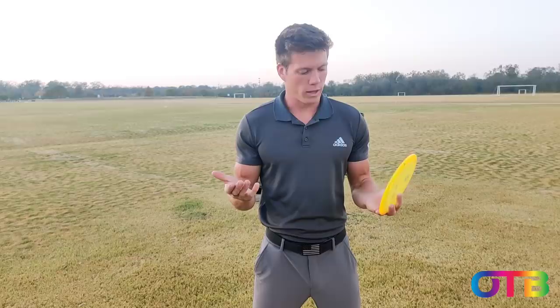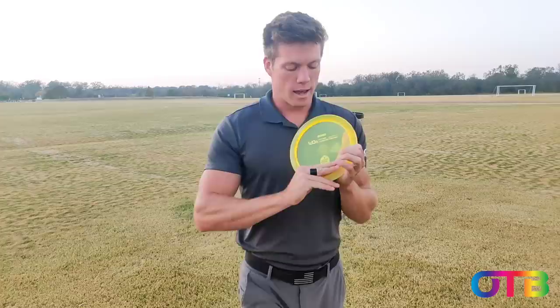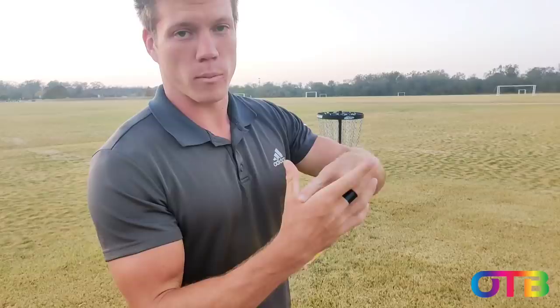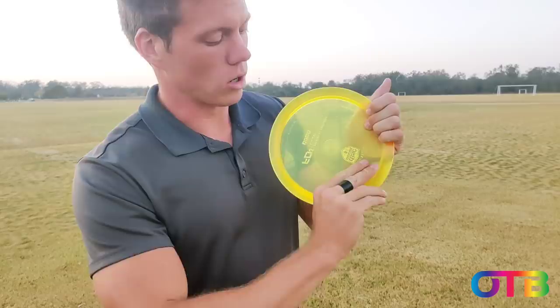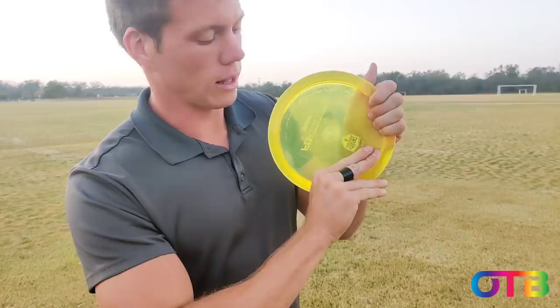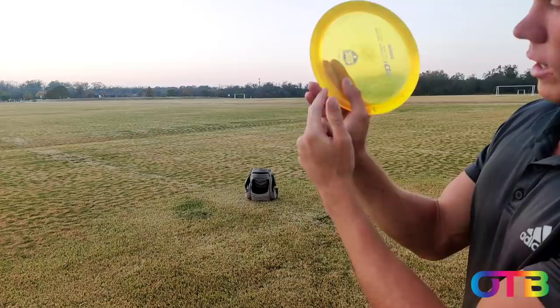For forehands, I do the same grip whether I'm throwing a zone or an FD3 or anything. I make a gun with my fingers, stick it in there, and I want the rim wedged in the fat of my palm right there. If I made a center line on the middle of my finger, I want that to hit the crease where the flight plate meets the rim. So right in there, just slightly angled — not all the way sideways and definitely not flat. Just rotate it about 45 degrees, nice and tight in the fat of the palm. My thumb is right there just on the inside of the rim, and then these two fingers have the rim touching about where the knuckle is. That's the same for any disc I use.